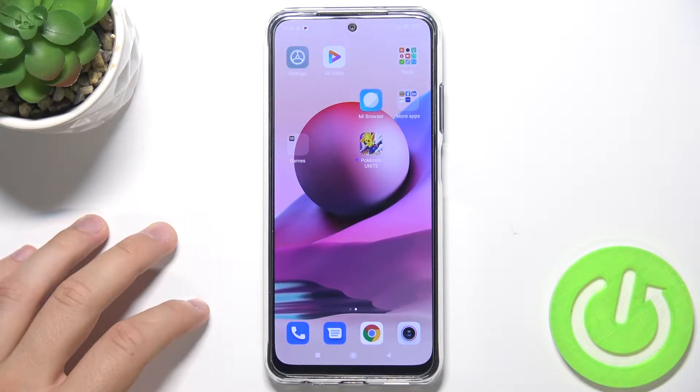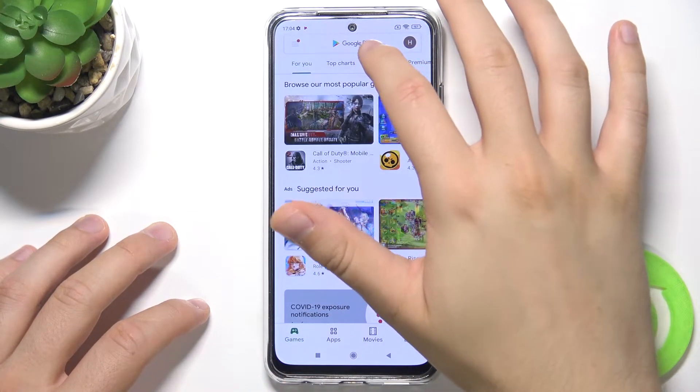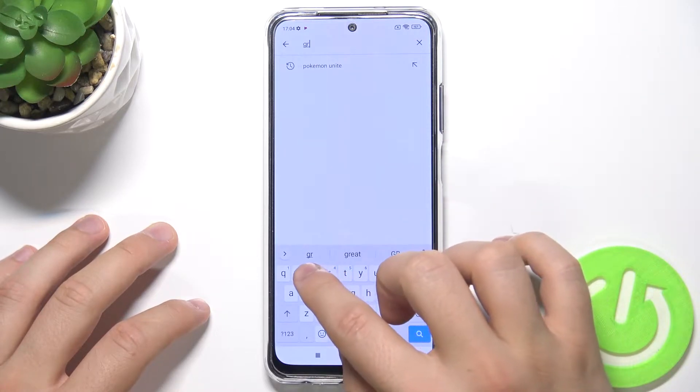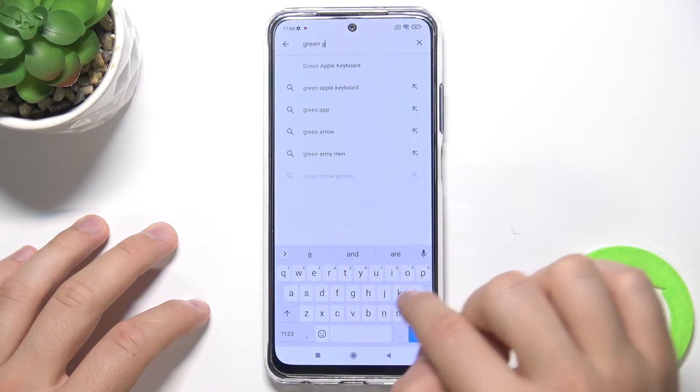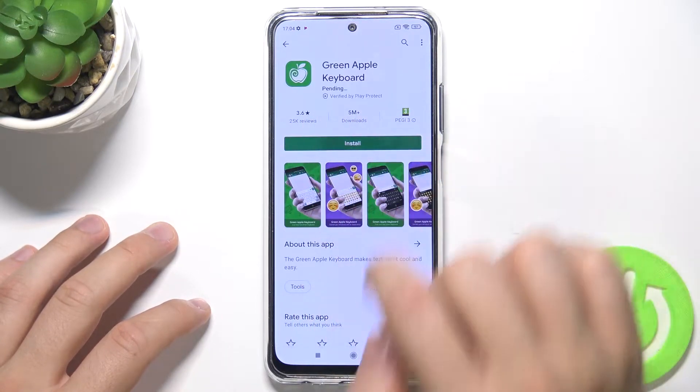Welcome. If you want to install iPhone keyboard on your Xiaomi Redmi Note 10S, you have to go to the Play Store and get the Green Apple keyboard application. We have to get this app from the Arvin apps. So let's install.